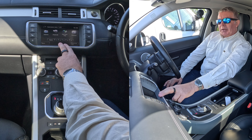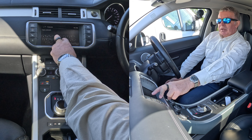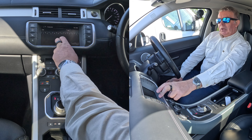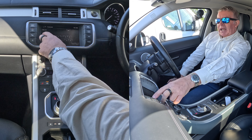Now you have to go to destination entry. Postcode is the easiest. We're Grosvenor Garage, Blackburn Road, Hoghton, Walton, Preston — P-R-5-4-E-A.